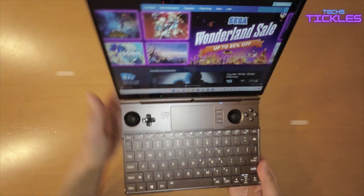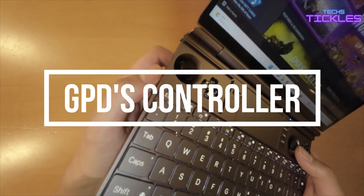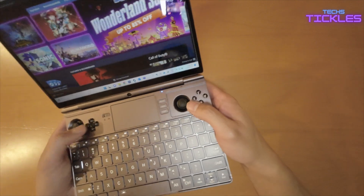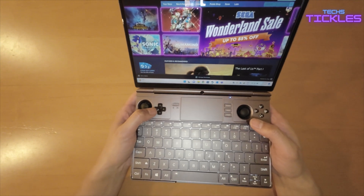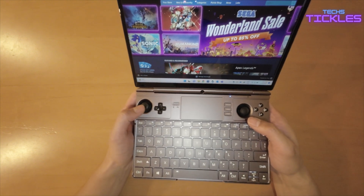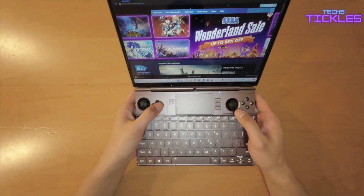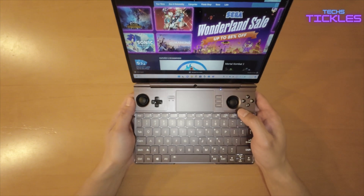The GPT WinMax 2 features two smaller Hall sensor-based analog sticks that are very accurate. The D-pad is a Vita-style D-pad using dome switches instead of conductive pads, so if you like a good D-pad you'll love this one.